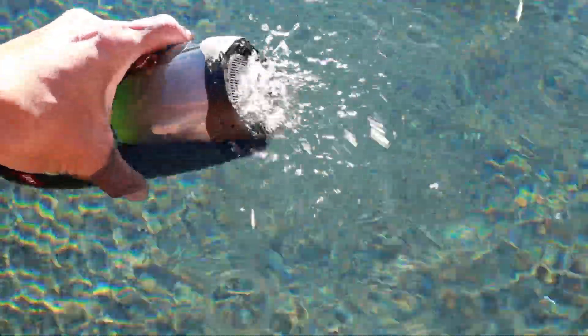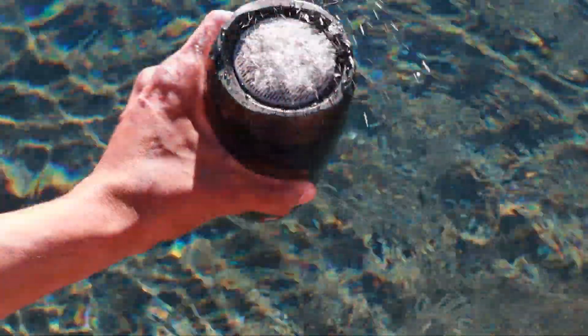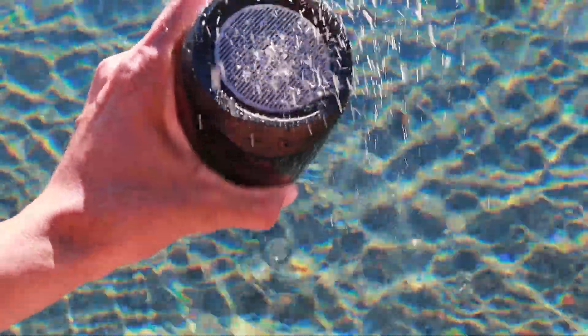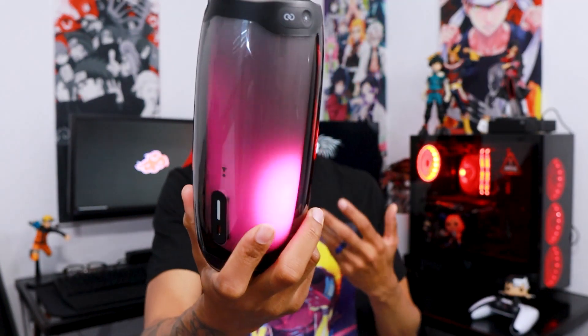It is waterproof — IPX7 — so you'll be fine with water. We did a little water test and had no issues, but be careful because I have seen online some people saying theirs got messed up because of the water. We had no issues though.